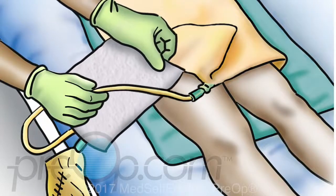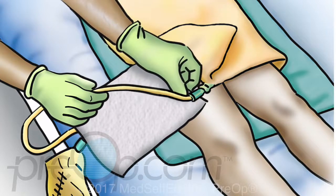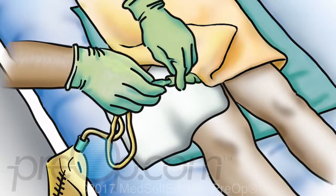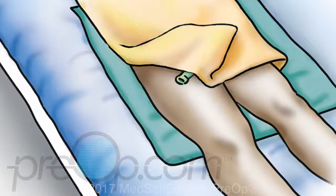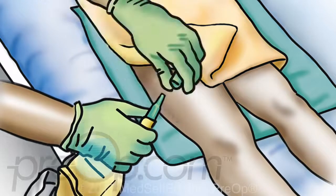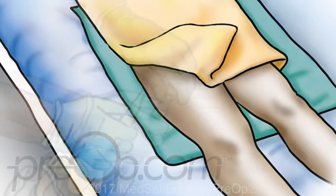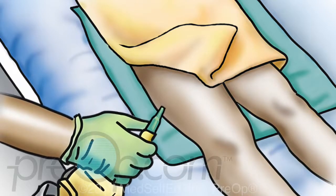Place a clean towel under the connection of the catheter to the drainage tube. Clamp the collection bag tubing so that it will not spill. Next, hold the catheter and the bag tubing where they meet and gently pull them apart. To connect a new leg bag, remove the cap from the top of the bag and gently push the tip into the catheter without touching the tip with your fingers. If you are reusing a bag, clean the tip with an alcohol wipe before connecting.